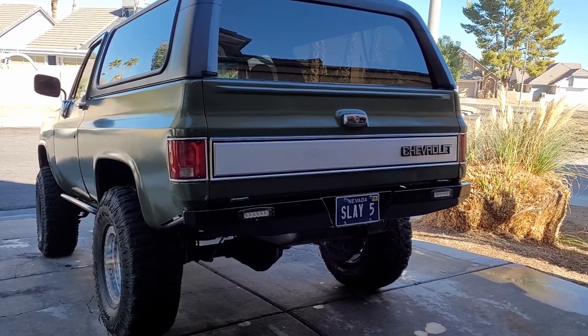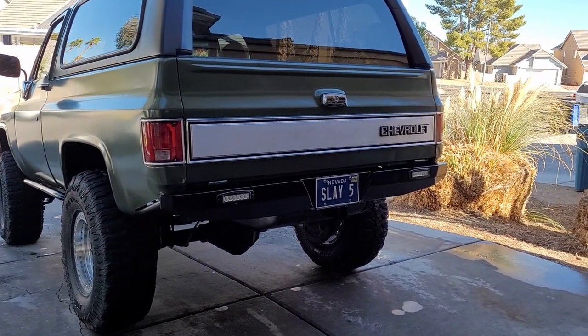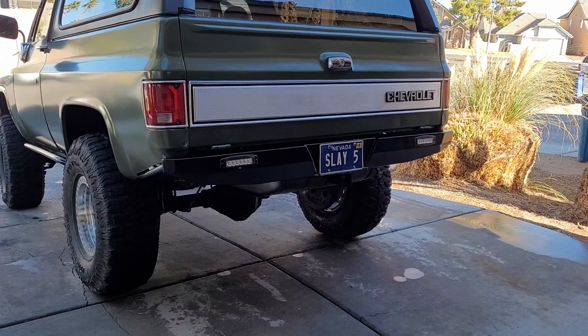What's going on guys? Just wanted to give you guys a quick update on the truck. It's been a while since I made a video. Just wanted to show you the new bumper that I had made and the reason why I had it made.